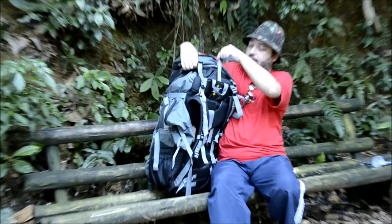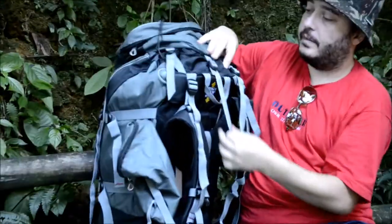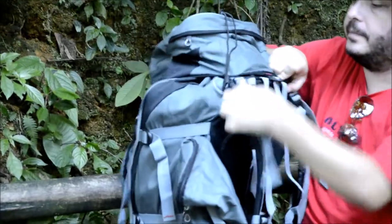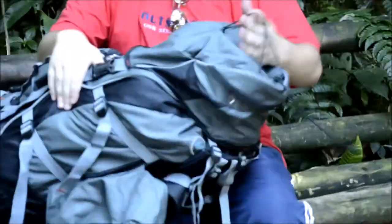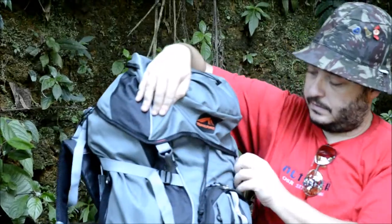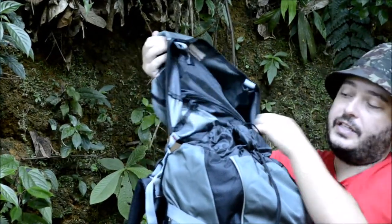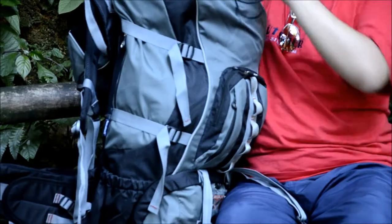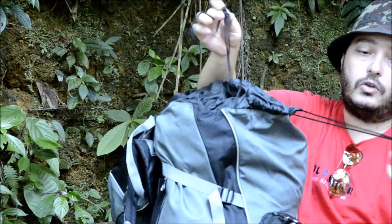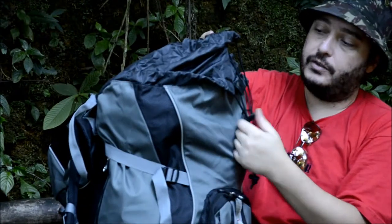Aqui é a parte que expande a tampa, que ela pode vir para cima. Você pode regular ela aqui de acordo com a carga que você está transportando. Aqui em cima no topo tem esse elástico, que vocês podem colocar também um anorak, podem colocar o isolante térmico também. Por dentro da tampa ainda tem um outro bolsinho, que também serve para carregar dinheiro ou coisas que você quer guardar melhor ali dentro. Aqui na parte do bolso principal, ela tem dois cordeletes: um da expansão de 20 centímetros, e o outro da parte normal da mochila.